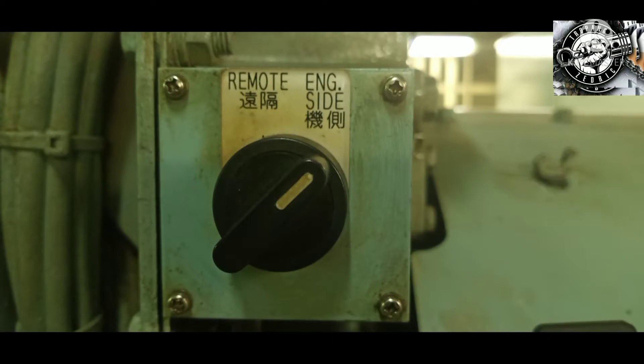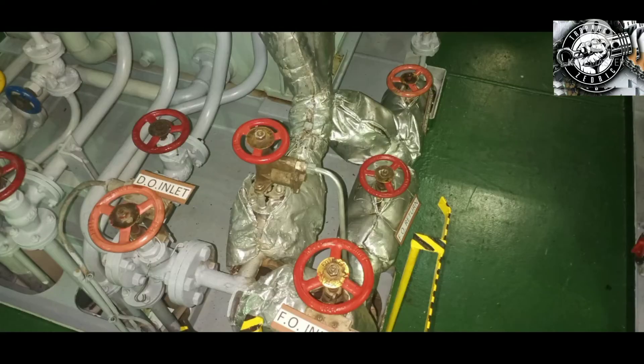Before overhauling of generator engine fuel injection pump, you must switch to engine side, pull handle to stop position, close fuel valves and air starting valve.